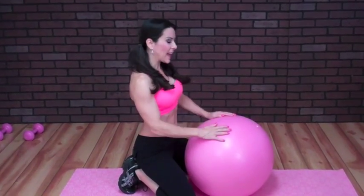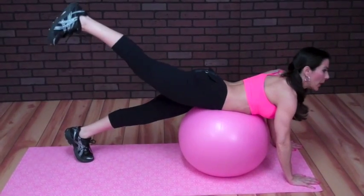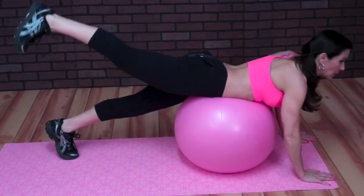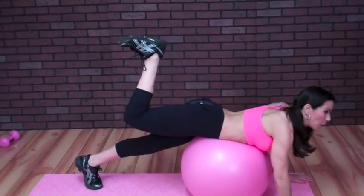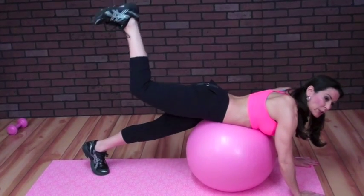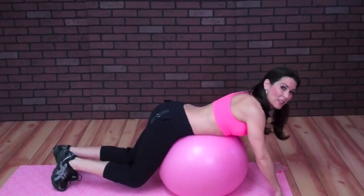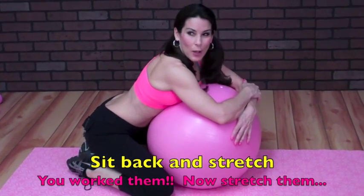Now we're going to do some rear leg lifts. Put your abs on the ball, hands out in front of you. The first movement is just pulsing the leg up — we're hitting the lower part of the glute muscle, that underworked muscle. Do 20, and then put your heel up to the ceiling and do 20 up to the ceiling. That's 20 leg lifts and then 20 pulses to the ceiling, then go do it on the other side. When you're done, sit back and give your glutes a nice stretch. That was the last exercise in this circuit — go do it two more times.